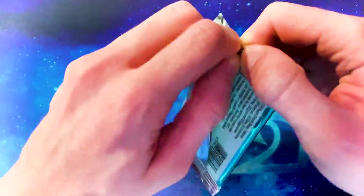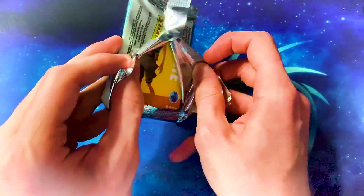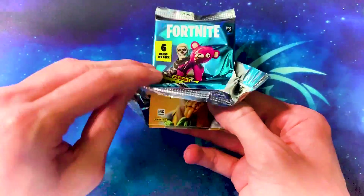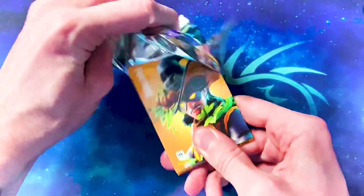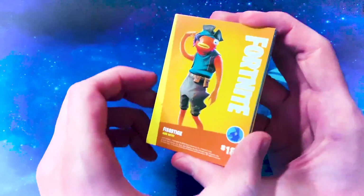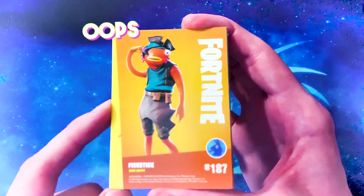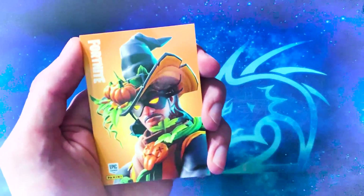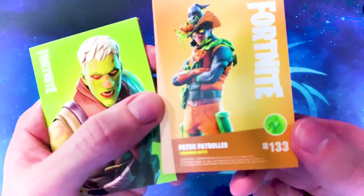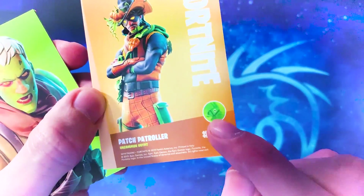Let's open the first packet. I'm so excited to tear into these. I'm going to try to do it so you see the worst cards first. So at the back we have Fish Stick, which is the rare. At the front we have the pumpkin man — I can't remember his name. Oh, they have the names on the back: Patch Patroller. The way you can tell the rarity is by the little llamas. If it's green, it's uncommon — same as the game.